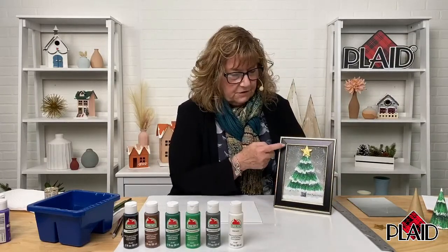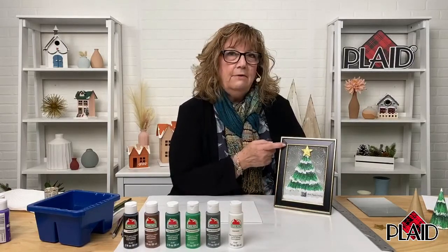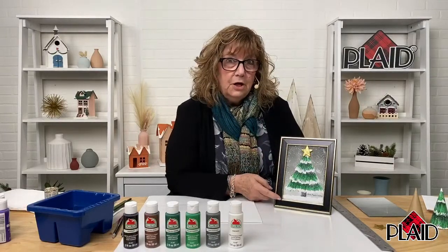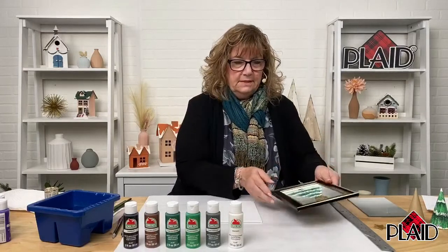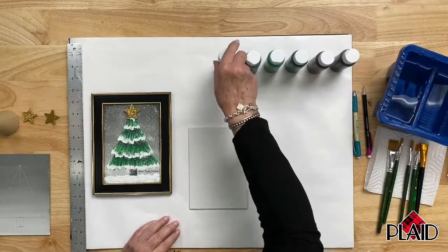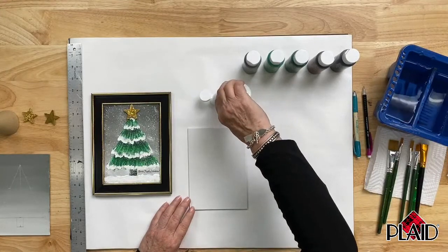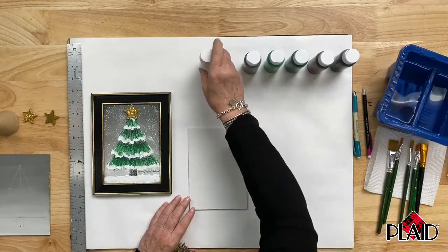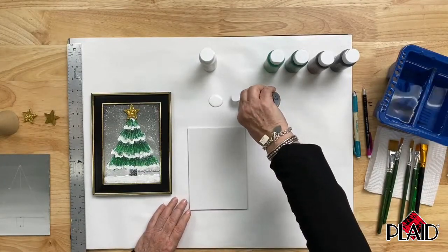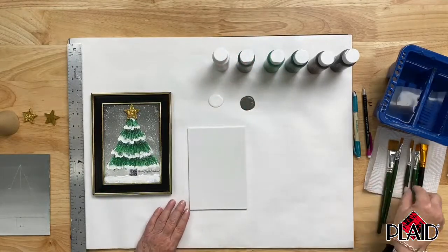Looking at the finished piece, you'll see the background first, then the tree on top. The background is an ombre effect with the darker color at the top leading down to a lighter color at the bottom. I'm squeezing out a little Apple Barrel white onto my waxed paper palette, along with some pewter gray. Apple Barrel is a beautiful paint to work with, especially with kids, because it's so easy for them to use.